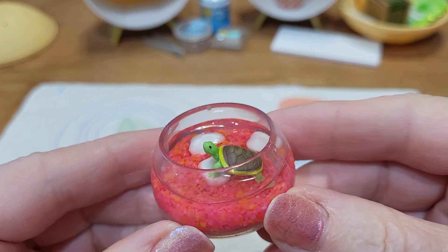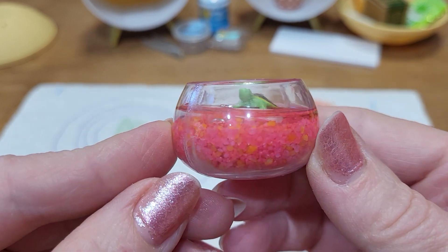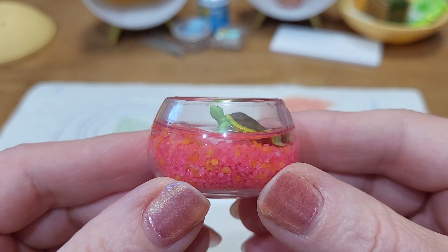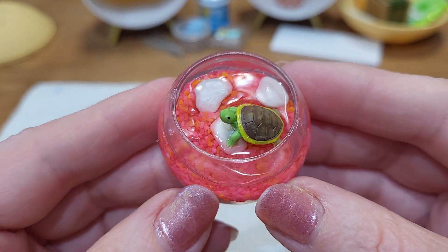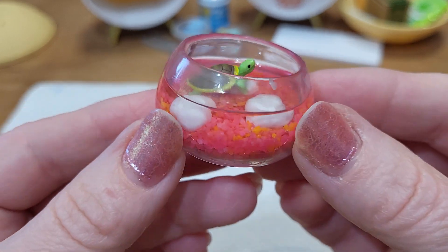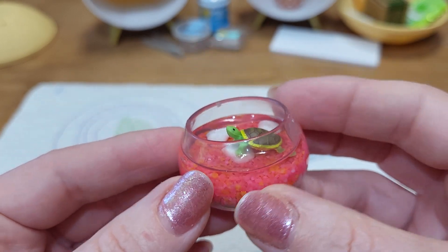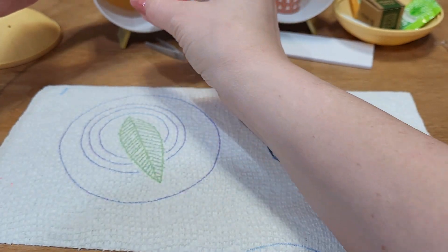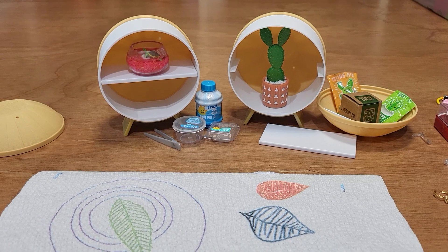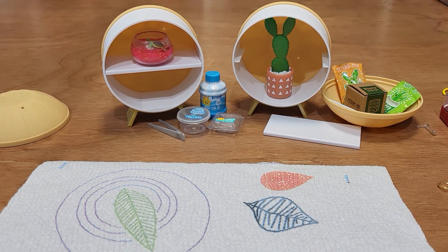And here it is. It looks like I got a little bubble over there that I didn't notice, and the water is a little bit not perfectly straight, but it's really cute. It gives a little feel in there — that's cute. I want all the aquariums. You can put it on your little shelf there. Mini-verse — love it. Super fun. Thanks for watching.